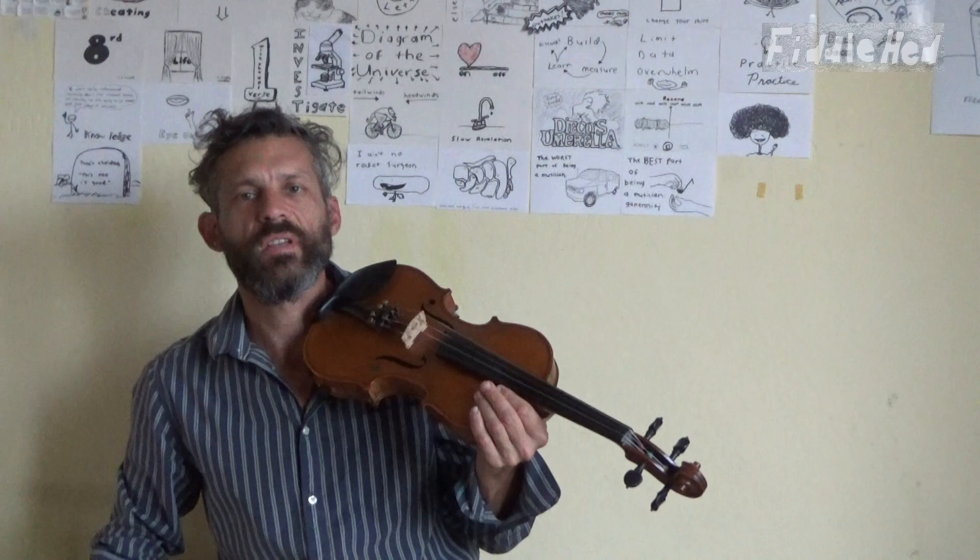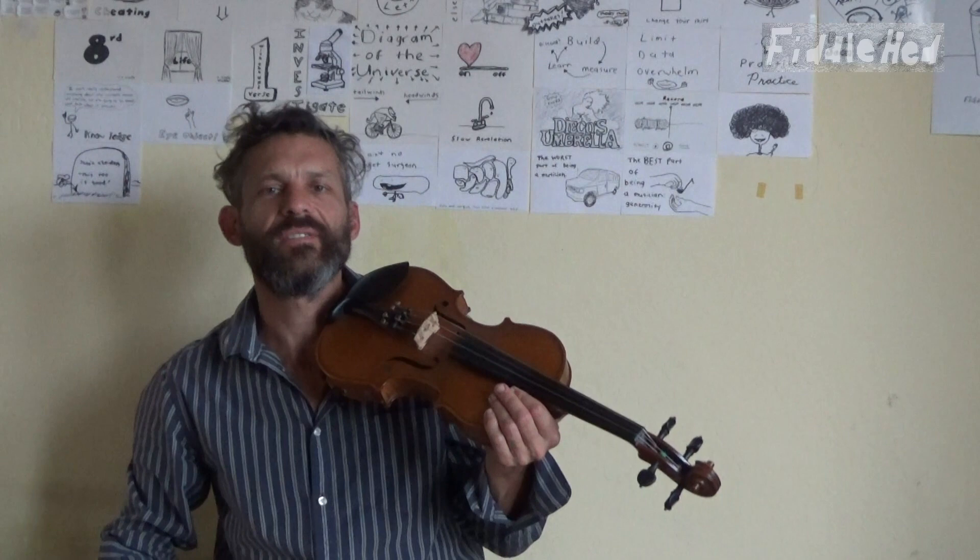For those of you interested in adding variation to tunes, I think it's good to hear the simple contrasting with a little bit of variation, and to always return to a very clear melody. If you like this, I'm giving away a recording of it on fiddlehead.com — just follow the link.